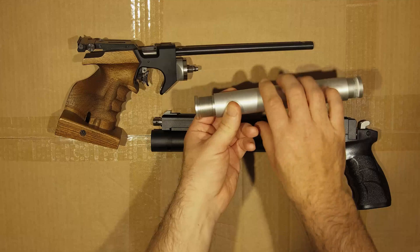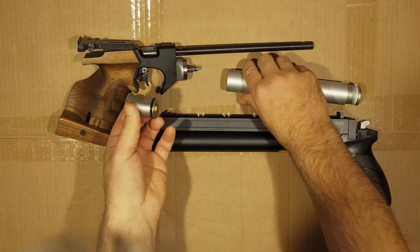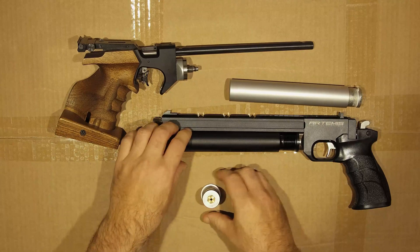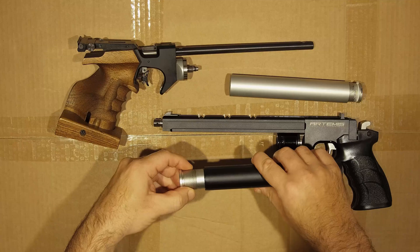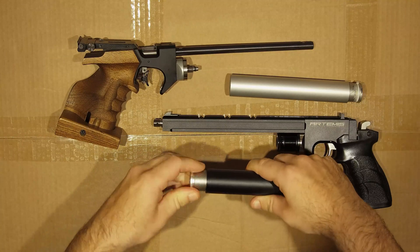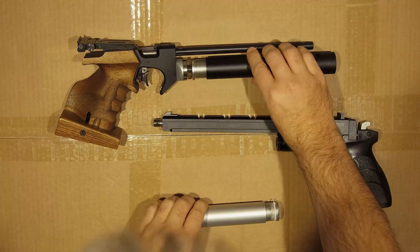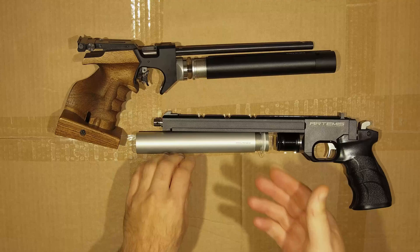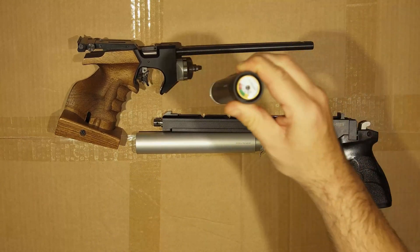As you've noticed, I've already got started. What you can do is unscrew this part, and then unscrew this part, and then that goes in there. And then you can take that and put it on your match gun. When you want to fill it, you just fill it like usual, and you've got the air gauge at the end, like usual.